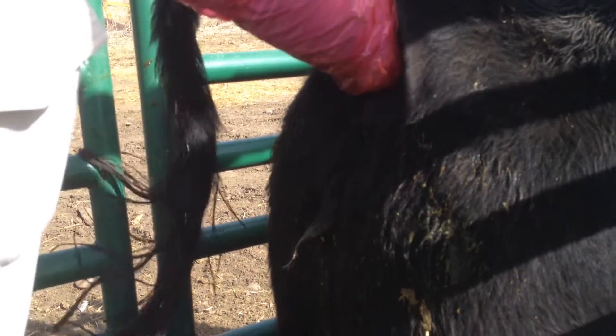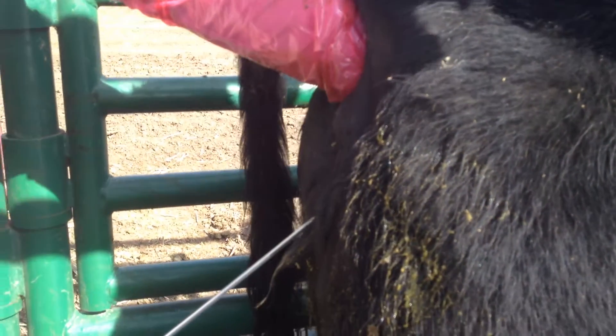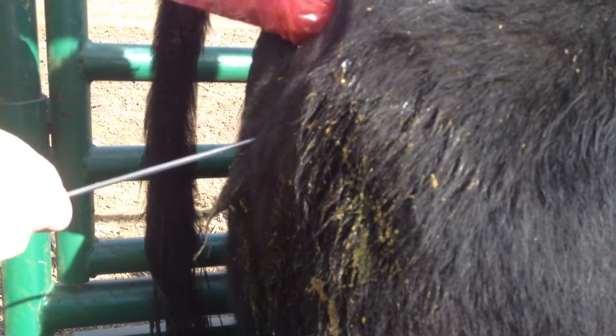I'm just finding the cervix. She's straining really hard right now, but that's okay. I'm going to put the French gun in at an angle so you don't go into the bladder. Once you get in there, then you can straighten things up.